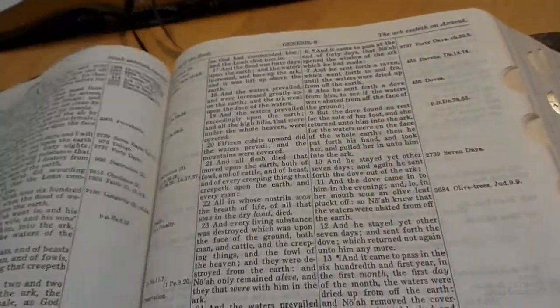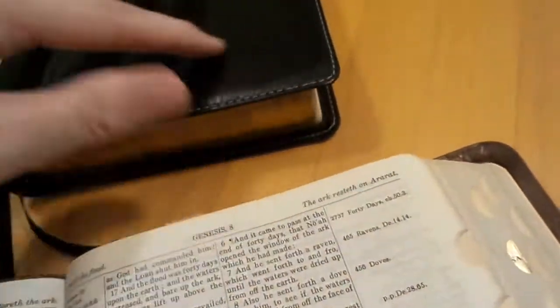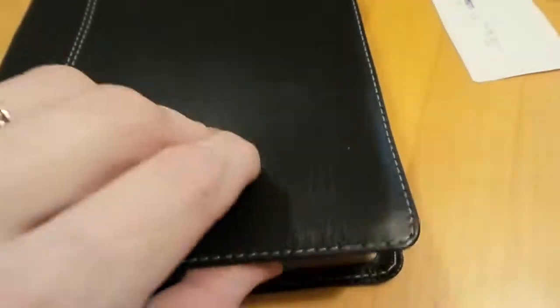Check this out — these were papers that were in throughout, so I found that one and this one, so the person was marking their studies. I love that kind of stuff. Check this out: overcast stitching. I'd love to see Thompson start doing that again. I'd love to see them start doing leather liners again — that would be great. Leather liners would be awesome.